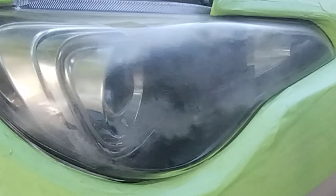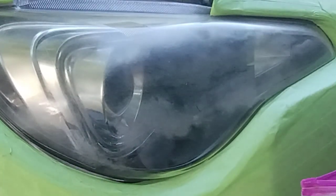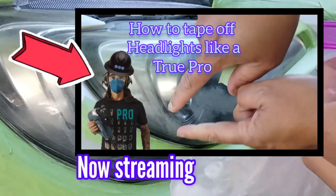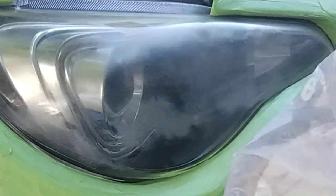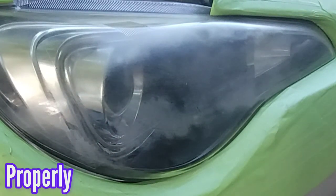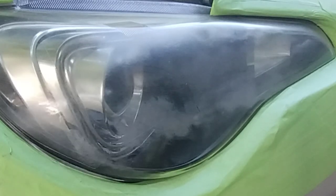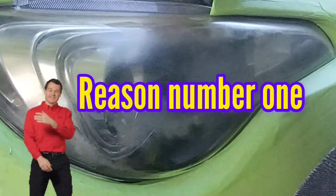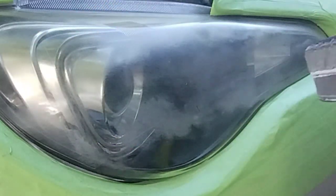As suggested in the precursor, this is part two of two. Part one showed how important it is to tape your headlights off properly. Look how beautiful this tape job is — it's more like a cast than just a regular tape-off. I don't want to create a problem; I don't want to come to a job and then have to fix something I damaged.